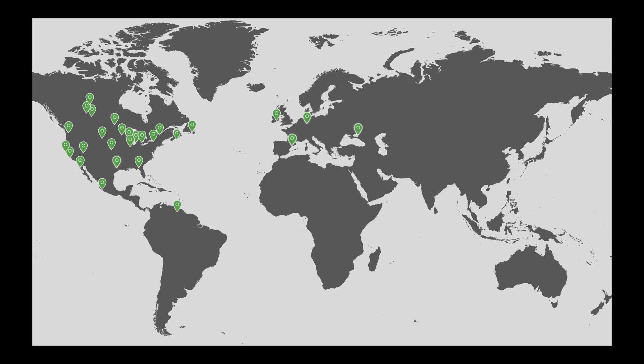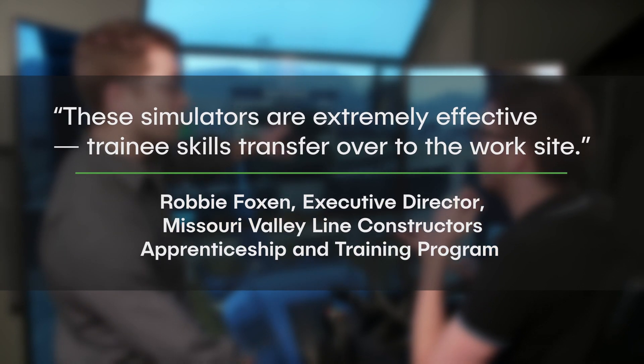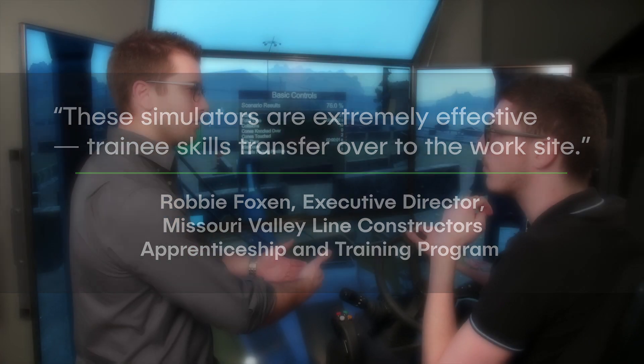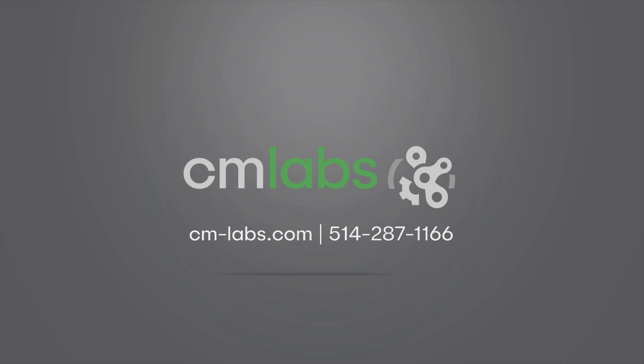Vortex Simulators are used around the world by industry-leading equipment manufacturers, trades training schools, and construction fleet owners. They are a proven and effective training tool for building real skills and safer worksites. Let us show you why — visit cm-labs.com now to learn more, or call us at 1-514-287-1166.